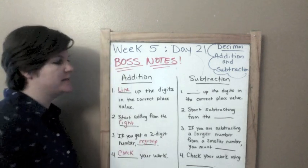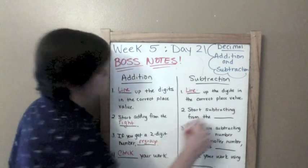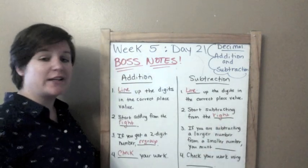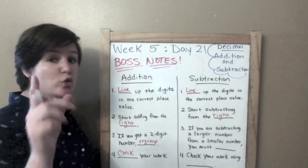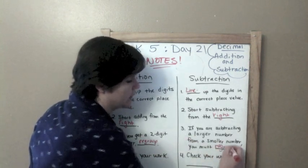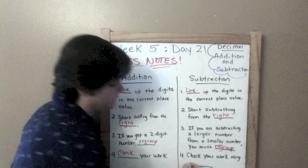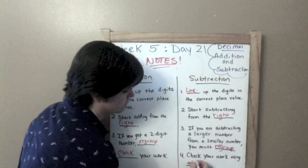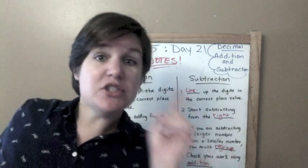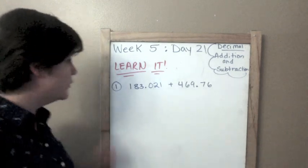For subtraction, the same thing: line up the digits in the correct place value, start subtracting from the right. If you are subtracting a larger number from a smaller number, then you must regroup. Check your work using the inverse operation, which is addition. All right, let's get to it — addition and subtraction of decimals. Let's go!